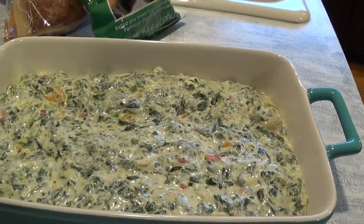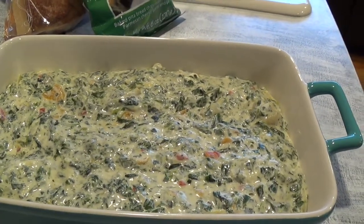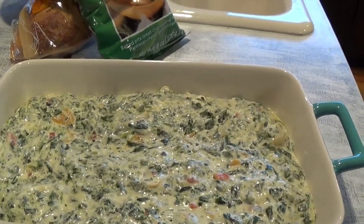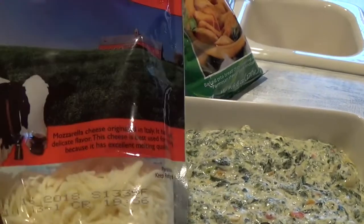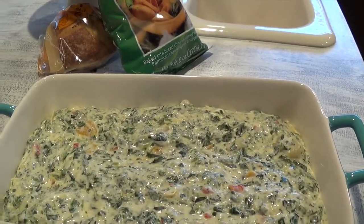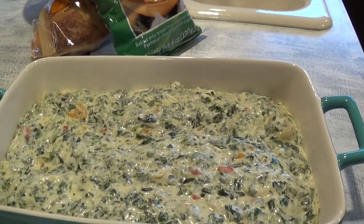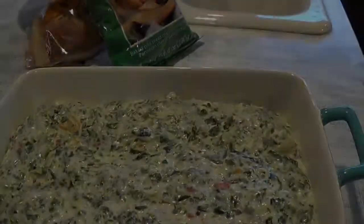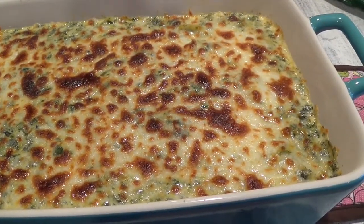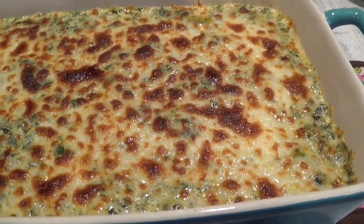I'm going to bake this for about 15 to 20 minutes, then take it out of the oven and sprinkle more mozzarella cheese on top, then broil it for about two minutes. Whenever you broil something, it is a very high temperature, so do not leave the kitchen. Here it is — broiled for two minutes and it turned brown really fast, so keep an eye on it.